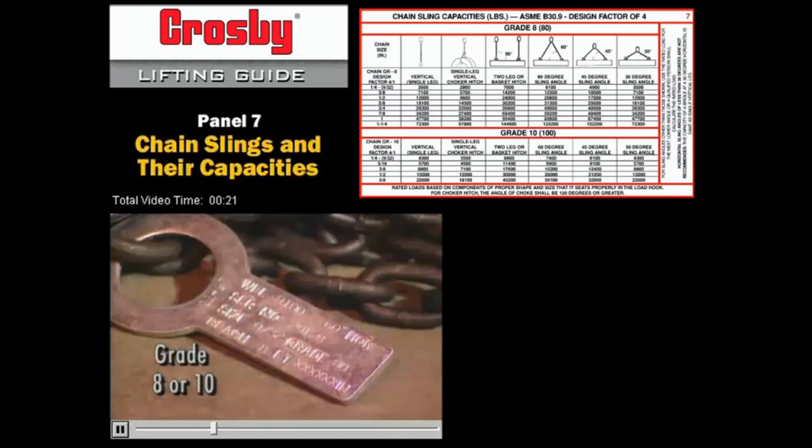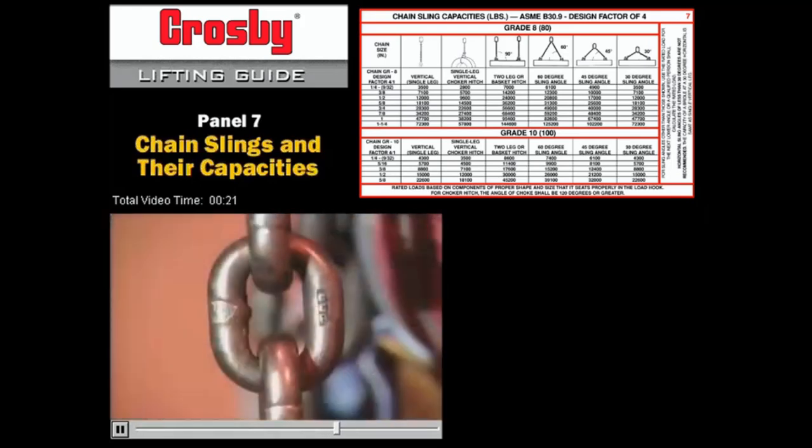Most manufacturers identify grade 8 chain with the number 8 or 80, and grade 10 with the number 10 or 100. But whatever method the manufacturer uses, just be sure it's marked to indicate at least grade 8 or 10 alloy steel.